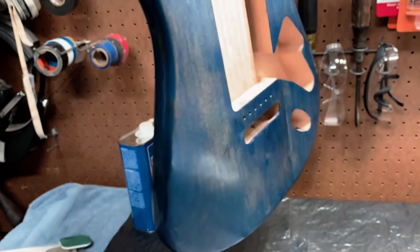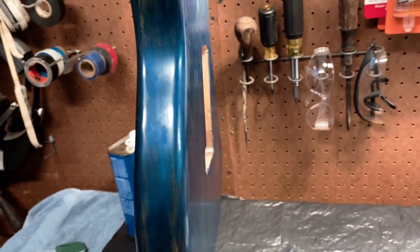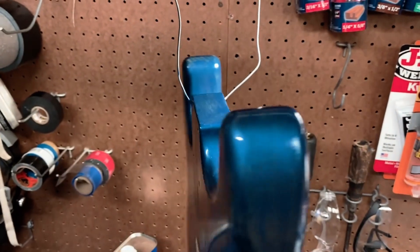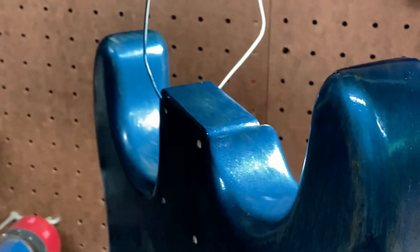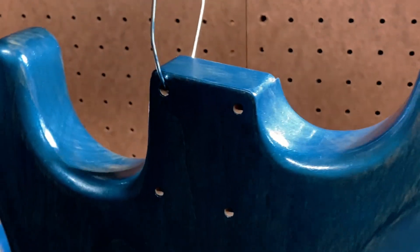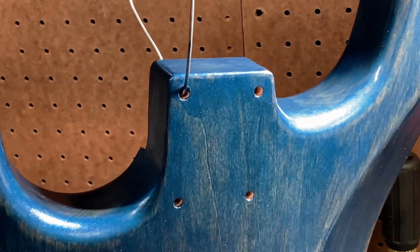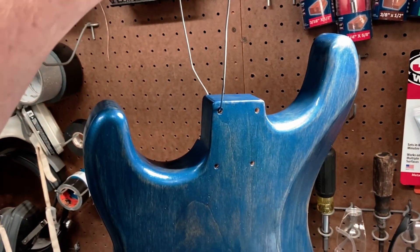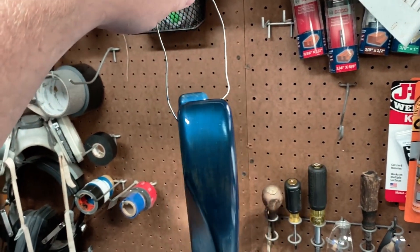It's turning out good. Getting a little more coverage. The round parts are getting the most shiny, I guess you could say. I think that's just where the grain's filling in more maybe. On the big flat sections it's still soaking that finish up.